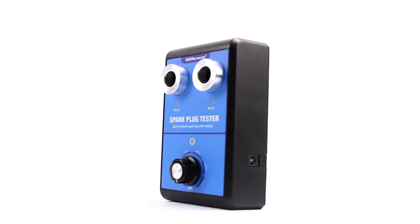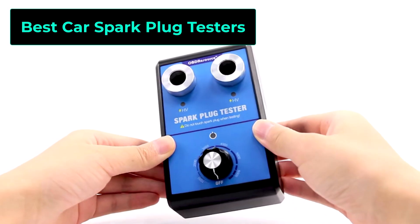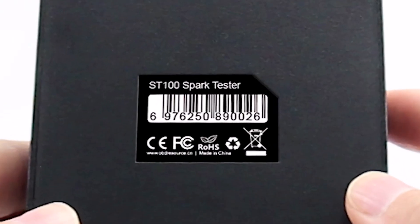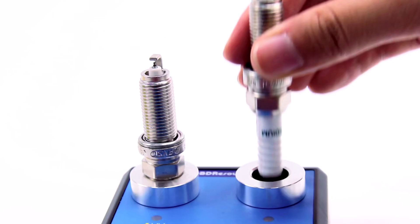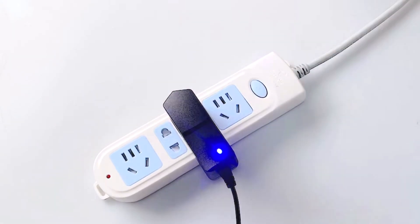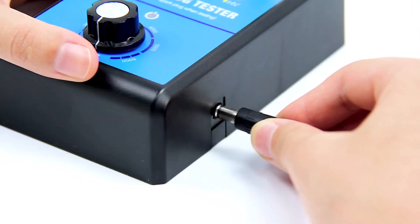In this video, we're featuring the best car spark plug testers that help you quickly and accurately check spark plug performance. Whether you're a professional mechanic or a DIY enthusiast, these testers ensure your engine runs smoothly. Stay tuned to find the best option for your needs.